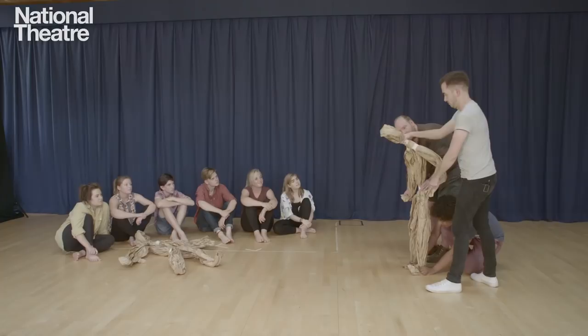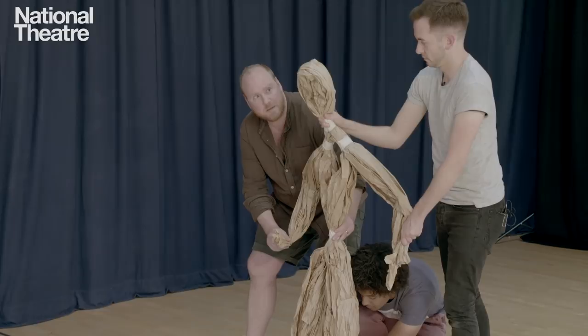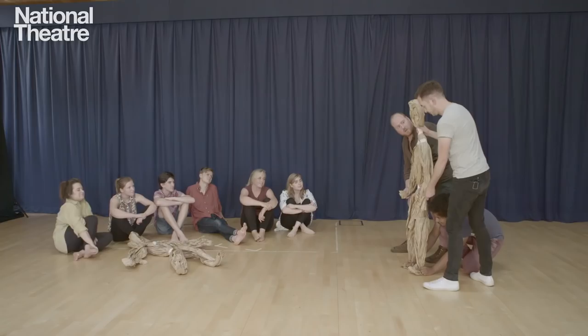You can hold the puppet's gaze on one thing for as long as you like, because while it's looking at that thing, it's interested in it — and it might have different levels of interest. But when its focus changes, then it's thinking about something else.